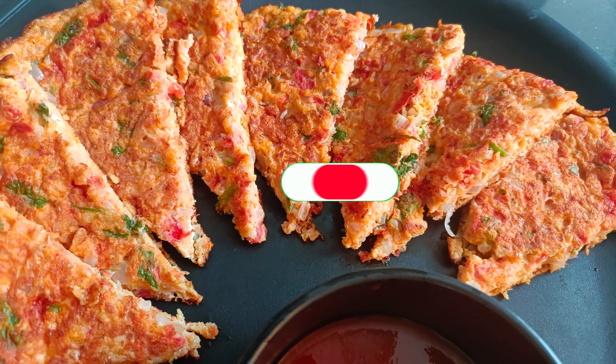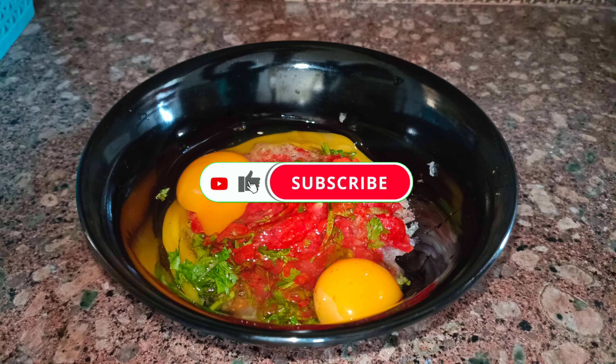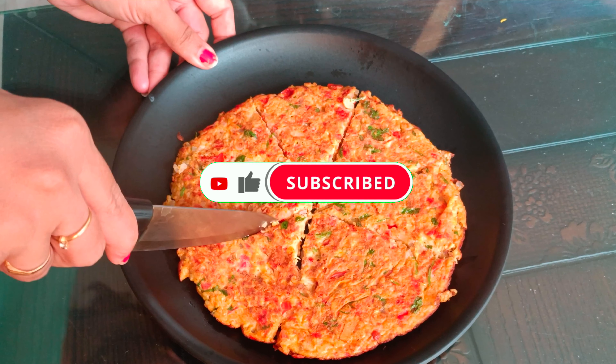If you want to watch the video, subscribe and like this video. Let's try this recipe.